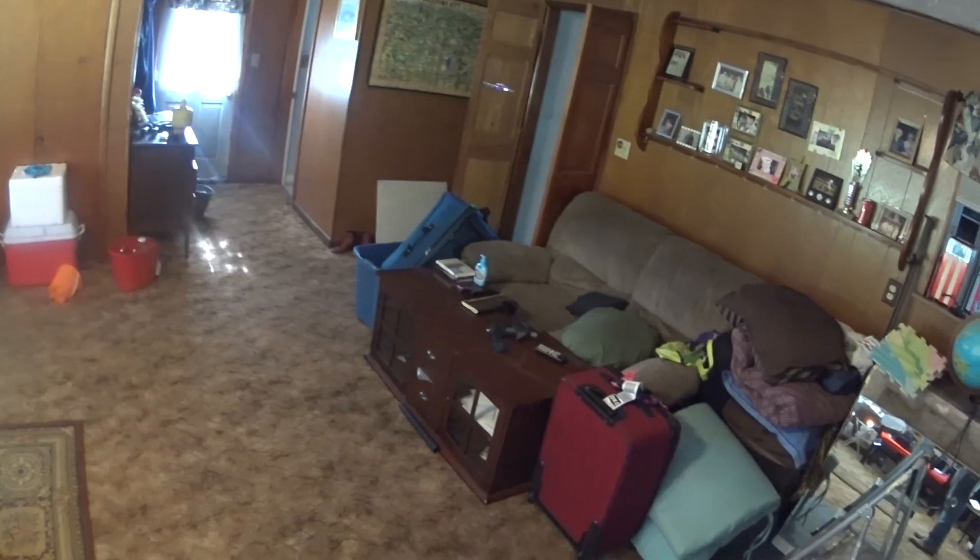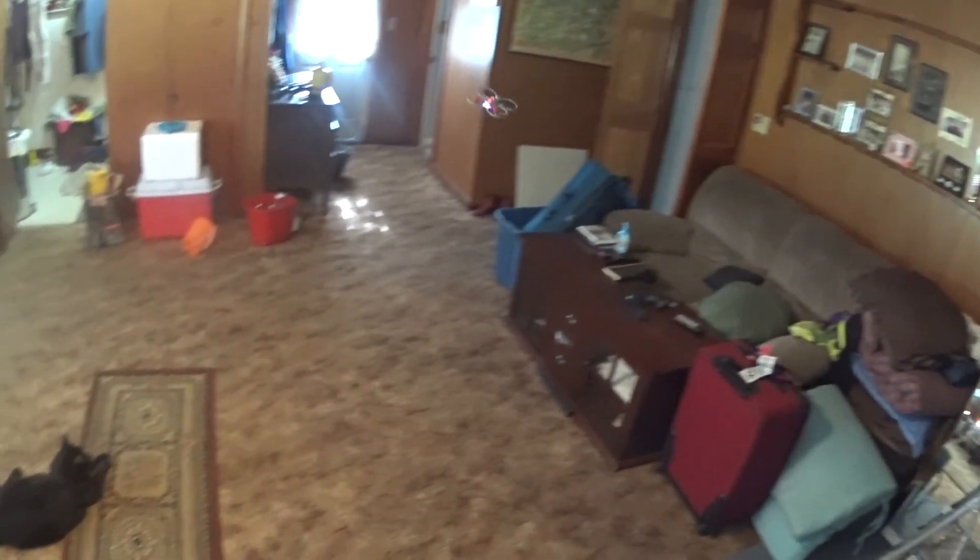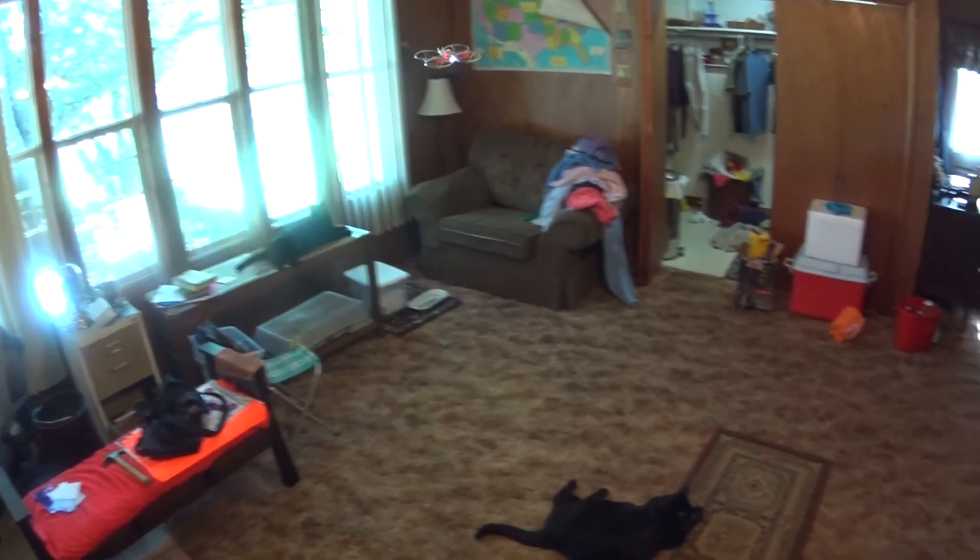We need to trim to the left now. That little battery might be flopping around there. This is low rate. Very smooth flyer.